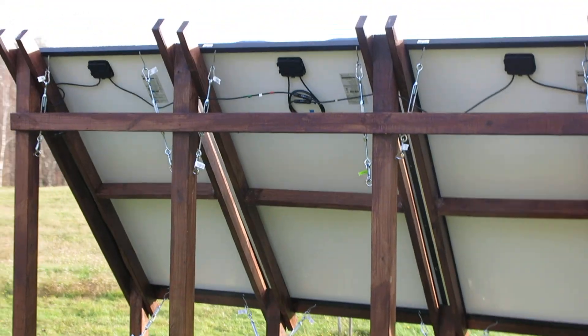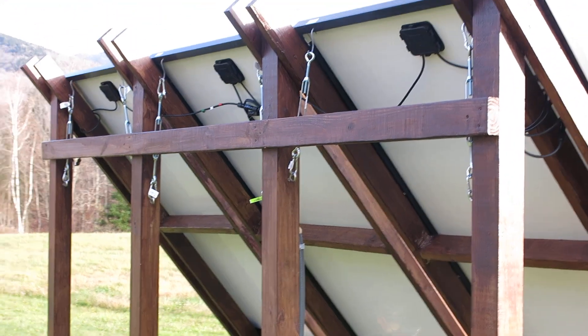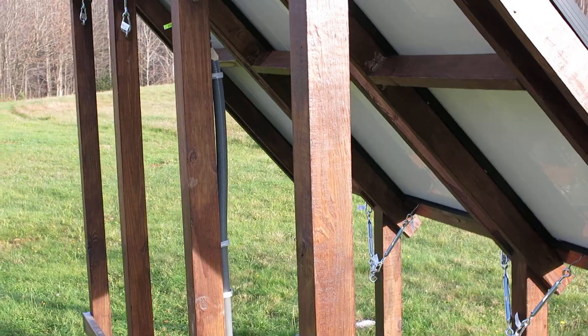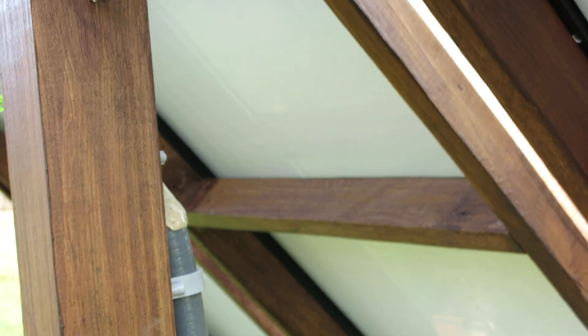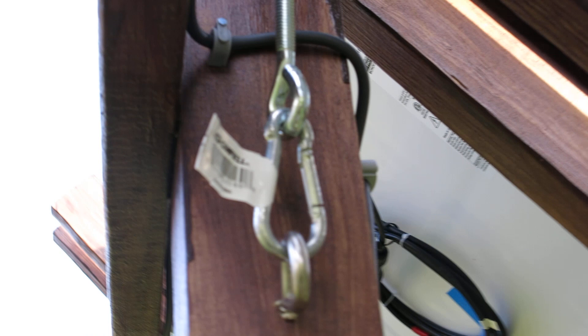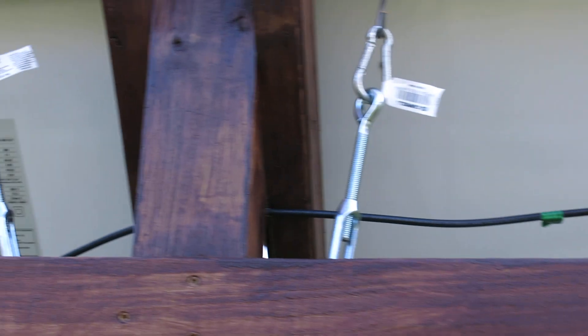I'm going to go around here and take some shots of this, trying to hold the camera as steady as possible. There are all your connections up there — electrical stuff. I stained it a nice brown color; I love the color, just really warm and nice. You can see some things up close if I come around here.